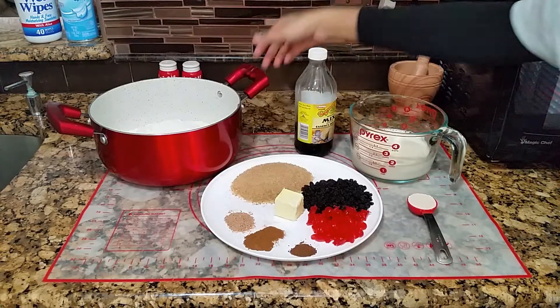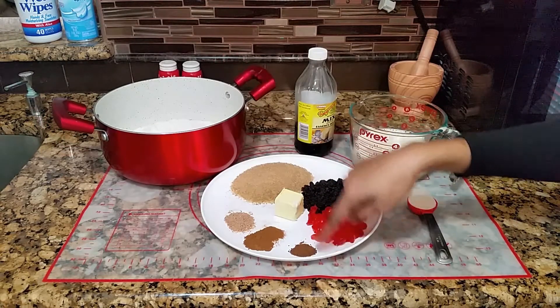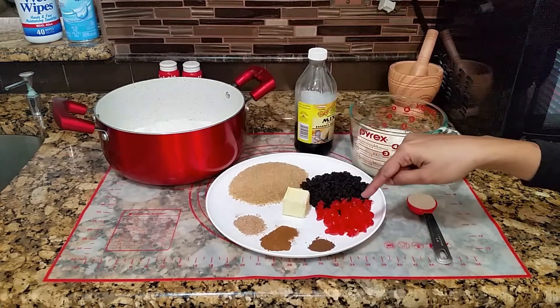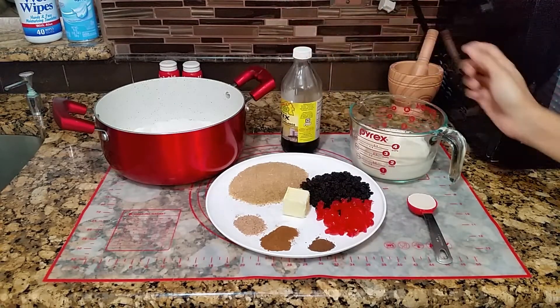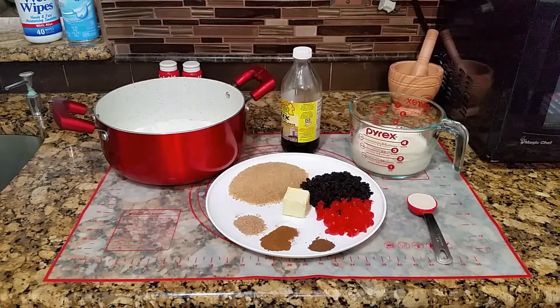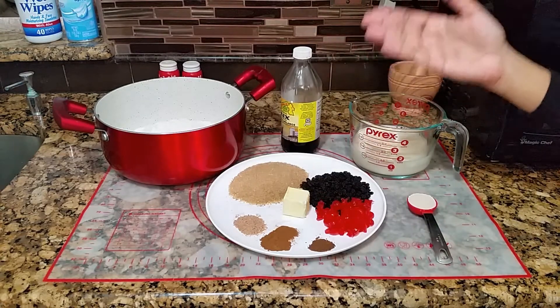For this recipe you'll need all-purpose flour, spices — I have here ground clove, ground cinnamon, and ground or grated nutmeg — sugar, raisins and cherries, butter, mixed essence or vanilla extract, and milk. I'm using evaporated milk because it gives a nice rich taste to the buns. You will also need yeast of course, because it is a bread.